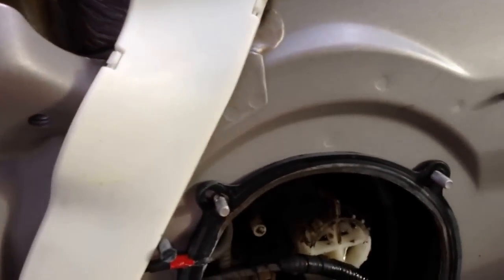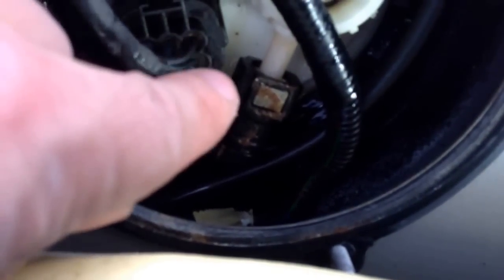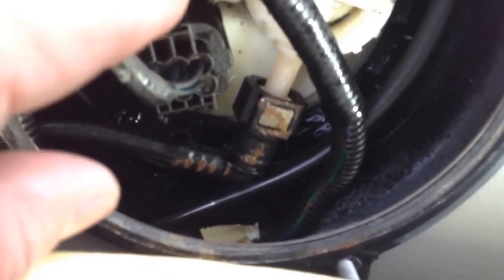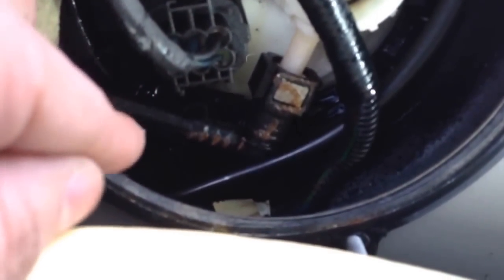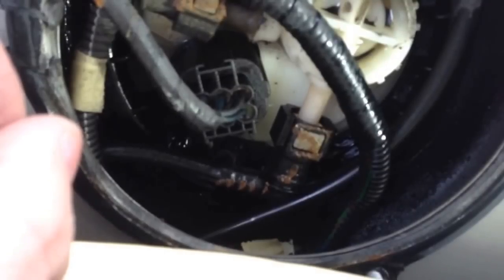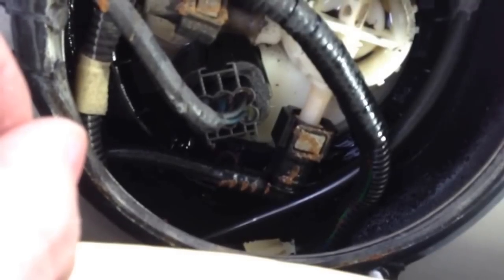After removing the cover, the smell immediately hit my nose. You can see there is just gasoline leaking out — all this liquid here. This dirt has basically been cleaned off by gasoline that leaked out of the tank through the seal between the tank and the fuel pump. This is not safe; it could cause a fire.